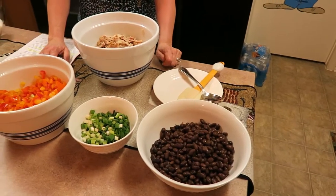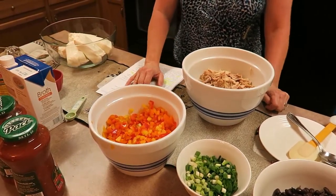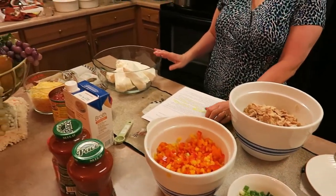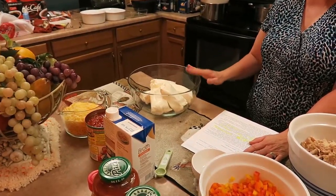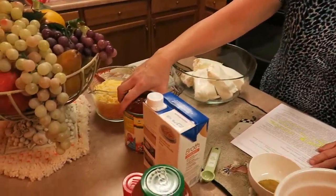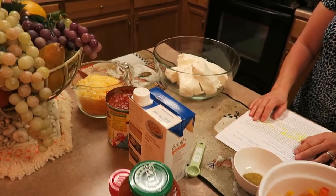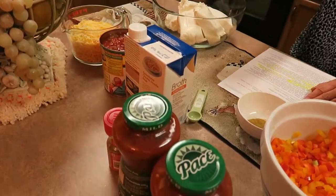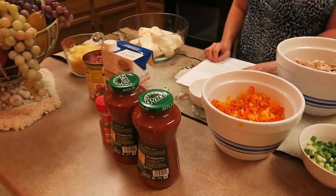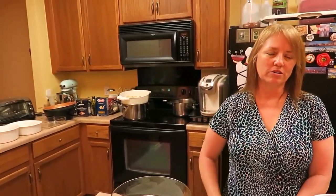Six green onions, diced. And then a half of a red pepper, green pepper, yellow pepper, and orange bell pepper — I don't like the green, so I just took red, yellow, and orange. Three blocks of cream cheese, Philadelphia brand, that's been sitting out at room temperature for a few hours. A large can of Rotel tomatoes with green chilies, some chicken broth, one tablespoon of cumin, about four cups of shredded cheddar cheese, a salsa of your choice, and pasta shells which we've already cooked and let cool.